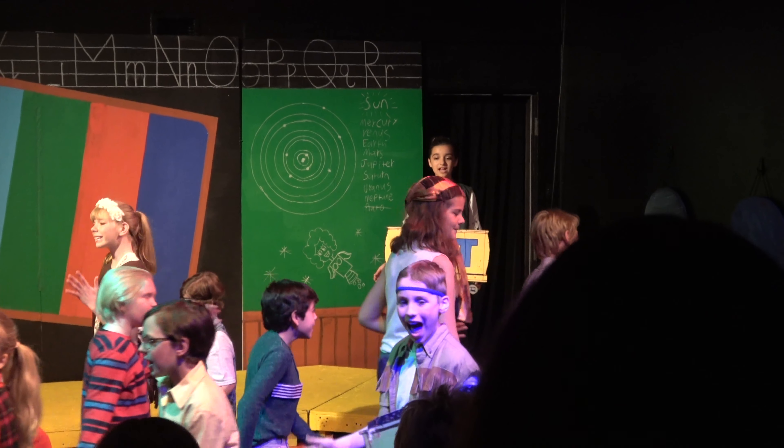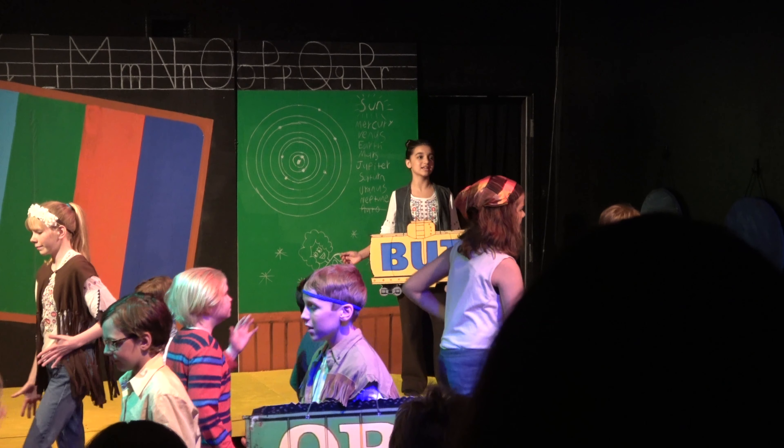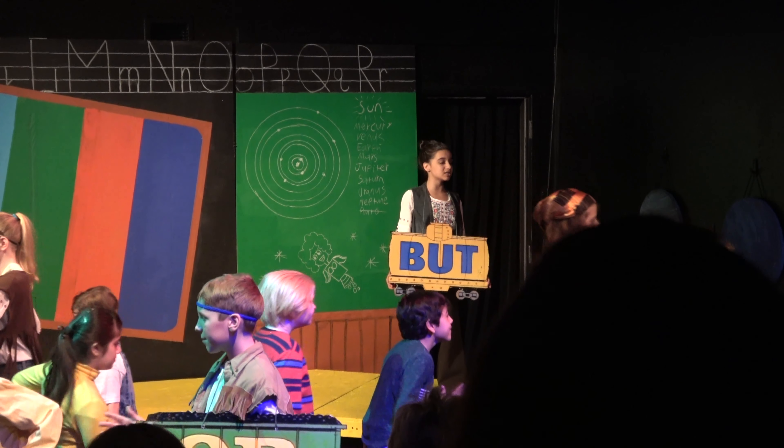Conjunction Junction, what's your function? Hooking up words and phrases and clauses. Conjunction Junction, how's that function?